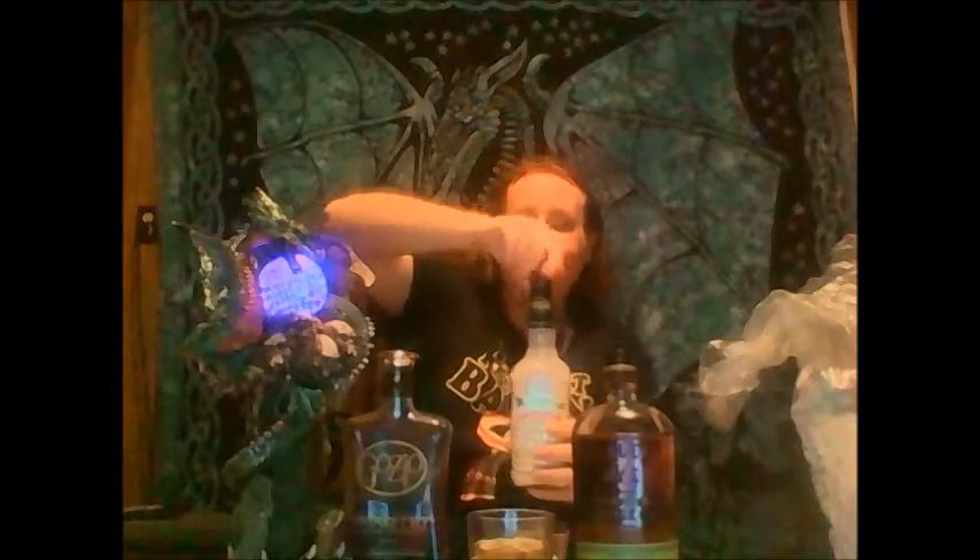Now we're going to top it off with the Evan Williams Eggnog. That's what we've got so far — nice, awesome looking drink, smells really good. We'll give it a nice little stir to get it all mixed in together. Alright, got a nice little mix in there.